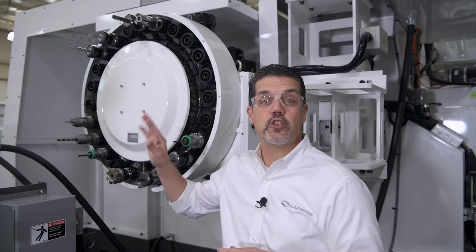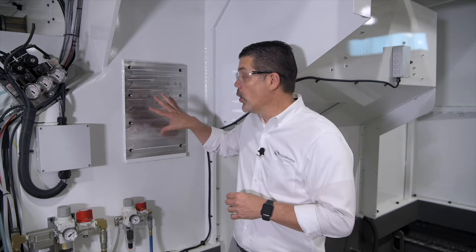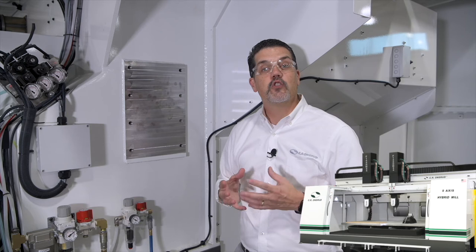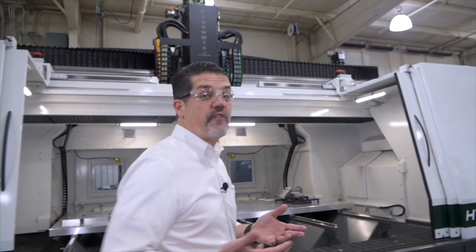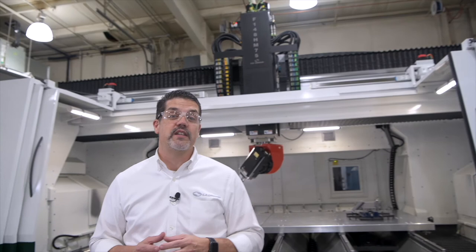Over at the other side of the machine, we could add a second tool changer here, which gives you more tool capacity. It also allows us to add a second head, giving you two spindles to cut parts with. With our dual-process technology, you can actually cut two completely different parts at the same time. I hope you've enjoyed this HM Series walkthrough. We barely scratched the surface when it comes to the options and capabilities of this machine, not to mention how affordable it is compared to other brands with similar capacity. If you want to learn more, please reach out to us at info@cronsrud.com.